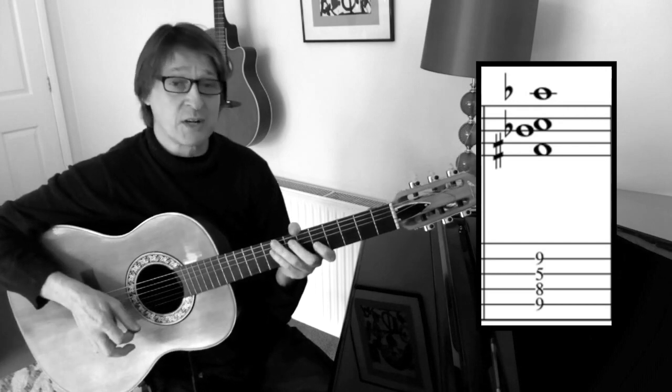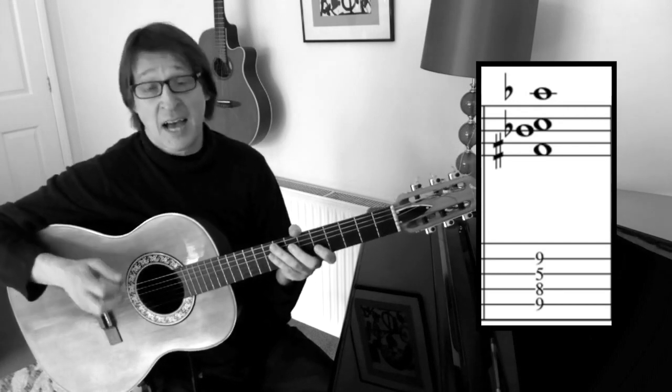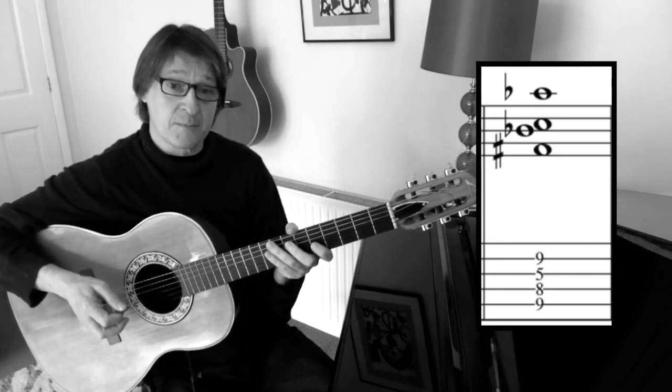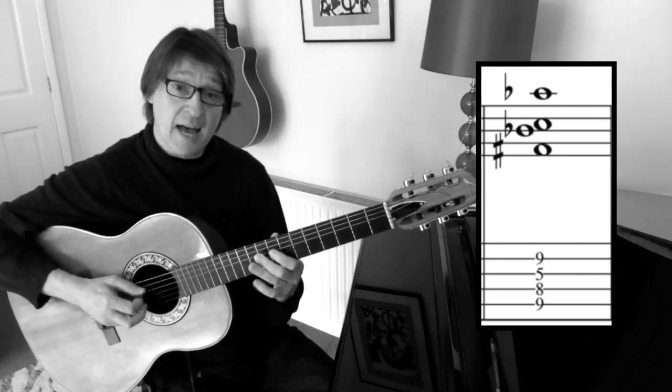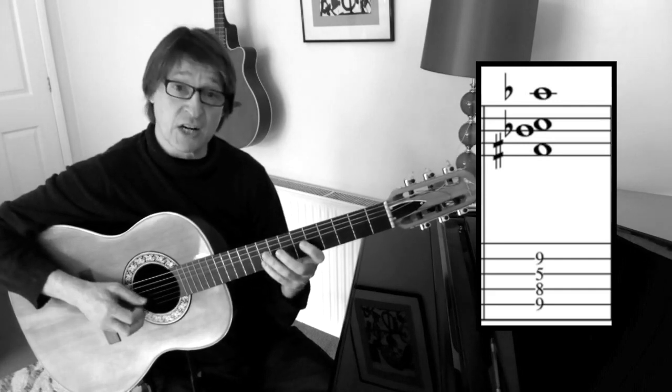You might want to think of it as F-sharp 9 with a flattened fifth. F sharp, A sharp, C natural and G sharp.